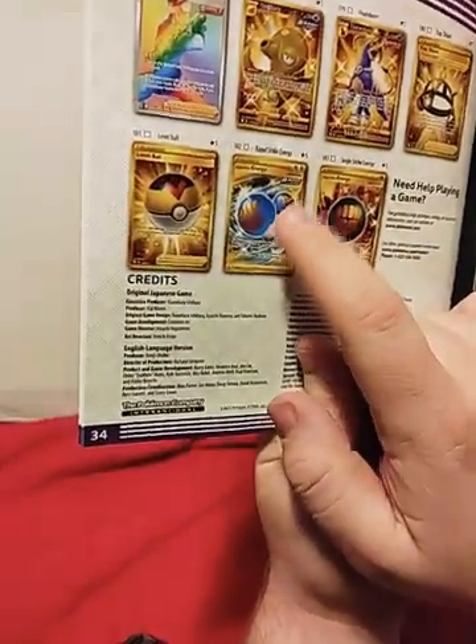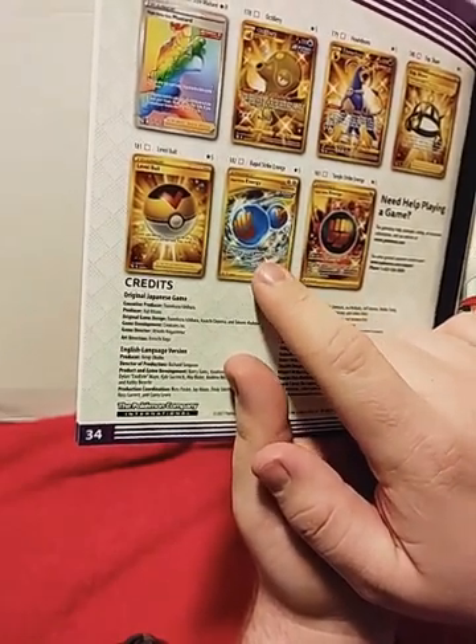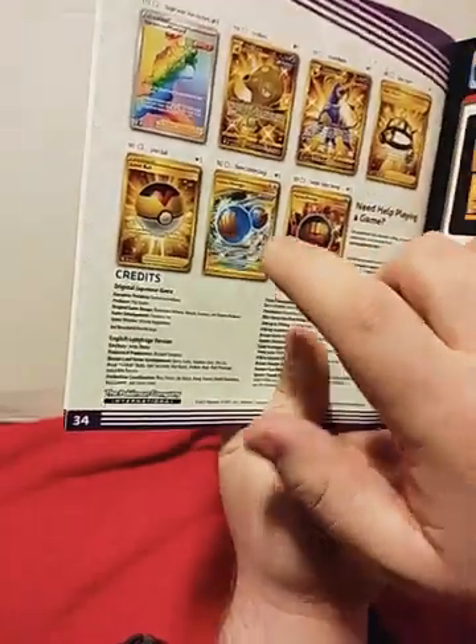I actually have this card — I pulled that out of a single pack that I bought from a little game shop in store, and that was a fun time pulling that. So hopefully we can pull another one of these actually. I'm really excited today about this, and I hope you guys are too — and ladies, if there are ladies out there that are watching.